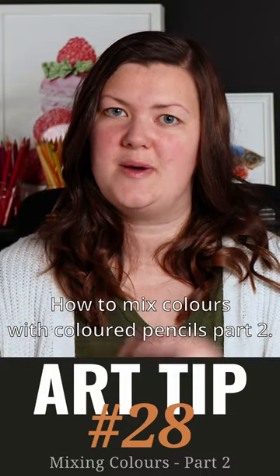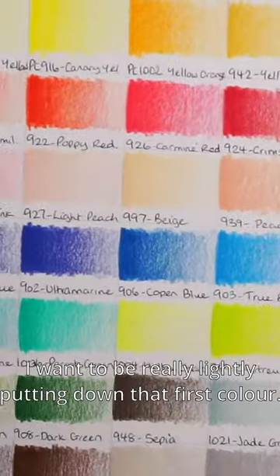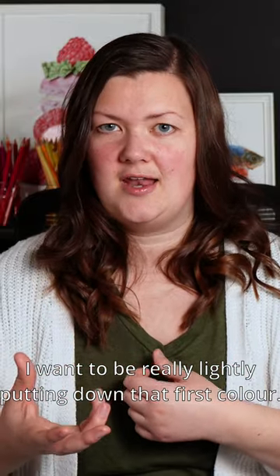How to mix colors with colored pencils, part two. We have our set of swatches now, and I want to be really lightly putting down that first color.